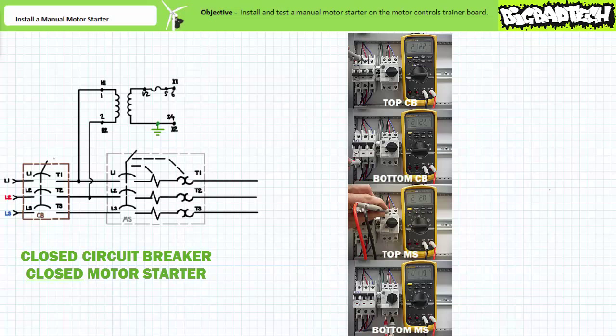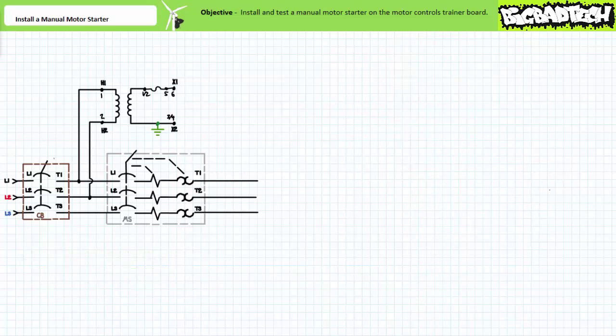The circuit breaker and manual motor starter are a series combination of switches. Both must simultaneously be closed for anything downstream of the motor starter to function. Unplugging the board depowers anything downstream of the plug. Opening the circuit breaker depowers anything downstream of the circuit breaker. Opening the manual motor starter depowers anything downstream of the manual motor starter. This staged approach allows functional isolation in that selective portions of a larger system could be powered down as required while allowing other sections to continue functioning.